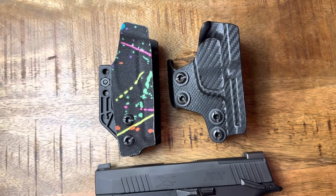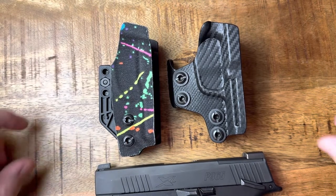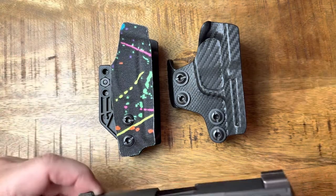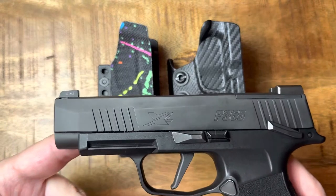Hey everybody, thanks for watching the Arkansas Gun Guy, where today I want to compare and contrast two minimalist holsters that I use for my SIG P365XL.